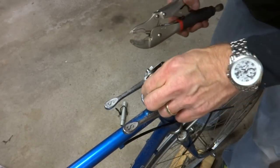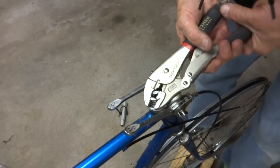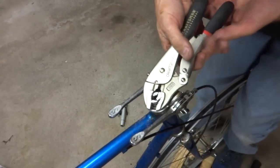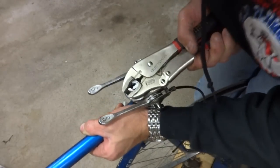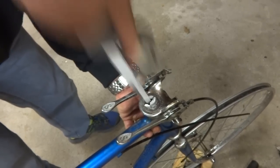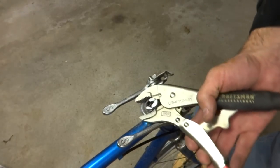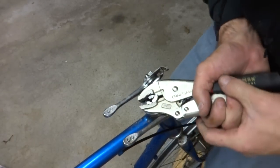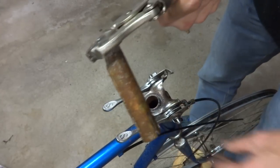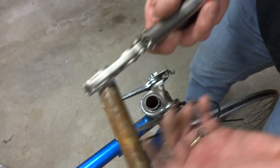It busted off. Let me see if I can get it. Got it! And that's how you remove a frozen stem — worst case scenario.